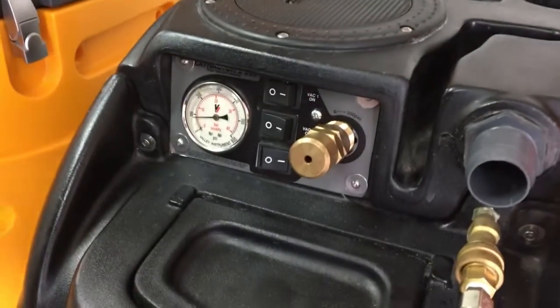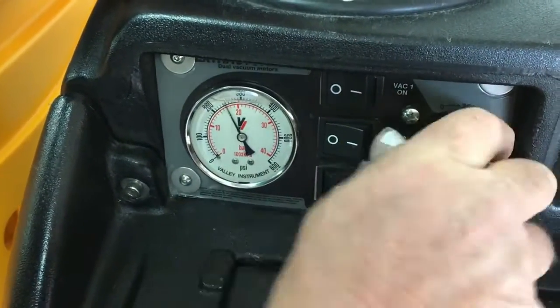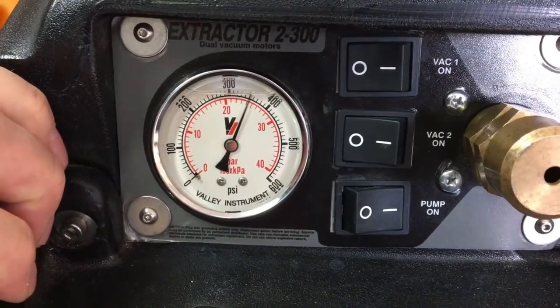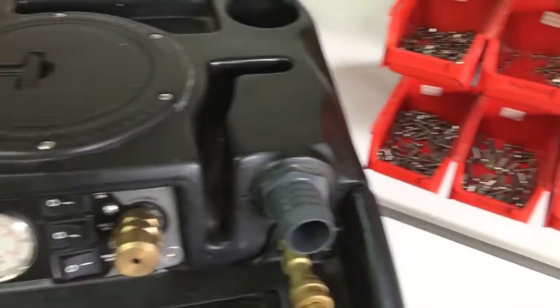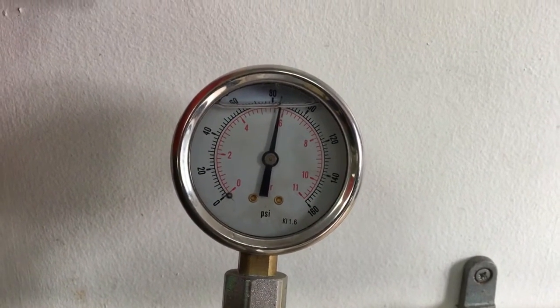I'm going to switch this machine on — there's no flow at the moment. I'm going to shut the bypass down; the gauge on the wall only reads to 160 PSI so it's going to max out, but the gauge on the machine will allow us to see the higher pressures. I'm shutting down the bypass totally — we now have no flow and the pump has pressurised up to over 350 PSI. I'm now opening the valve to allow that machine to pump out through the system. As you can see there's quite a drop in pressure. On the other gauge on the wall, we're actually delivering 84 PSI at the tool end on the high pressure machine.